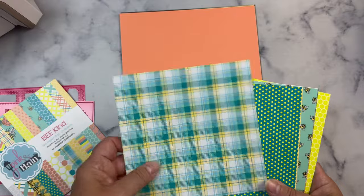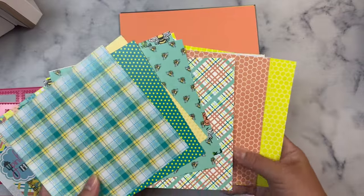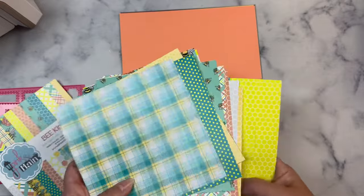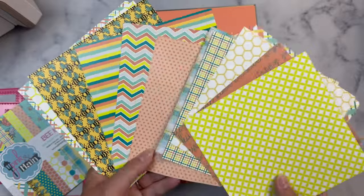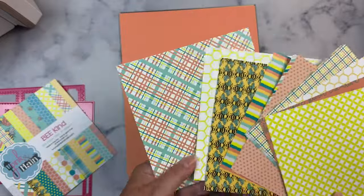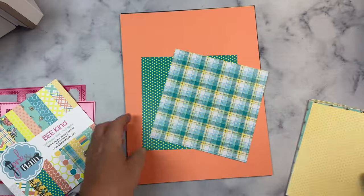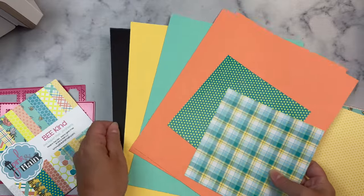I'll go ahead and show you the products I'll be using for my cards. This is the paper pad called Be Kind from Pink and Main and I've selected coordinating card stock from my stash. I've selected two coordinating patterns — the teal and the yellow polka dot pattern and this plaid pattern in the same color scheme — and I'll be using both dies to cut these two pieces of paper out.